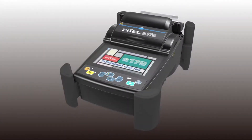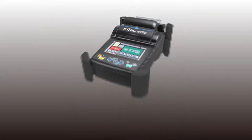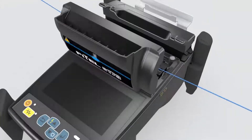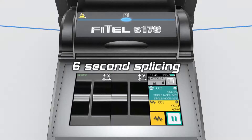Thorlabs Electric are delighted to present the new Core Alignment S179 Fusion Splicer. The new S179 Fusion Splicer provides faster, low loss and consistent splicing, fundamental for both rapid network deployment and production assembly lines.